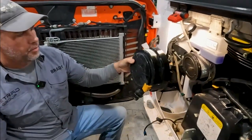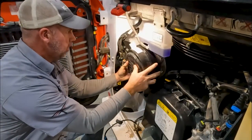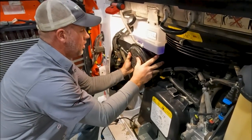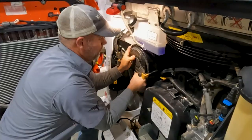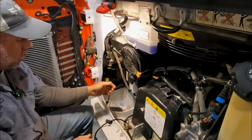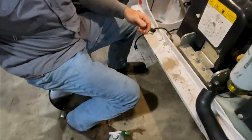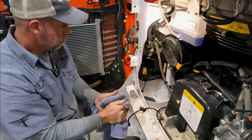When we install this, we want this little duck bill facing straight down. We'll line this up, turn it, lock it into position, and press the lock in. This little duck bill assembly is actually coming off and we're just going to discard that - I don't think we need it anymore.